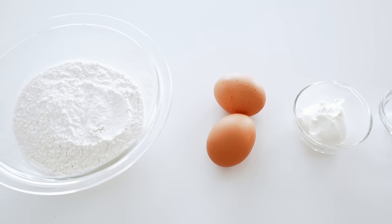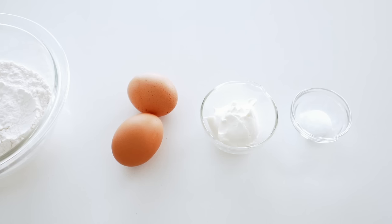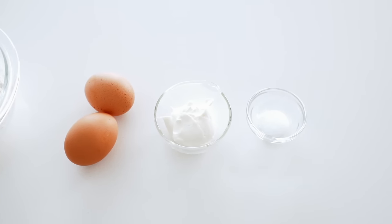Our ingredients today are bread flour, eggs, sour cream or yogurt, and salt. You may also need a little bit of milk or water.